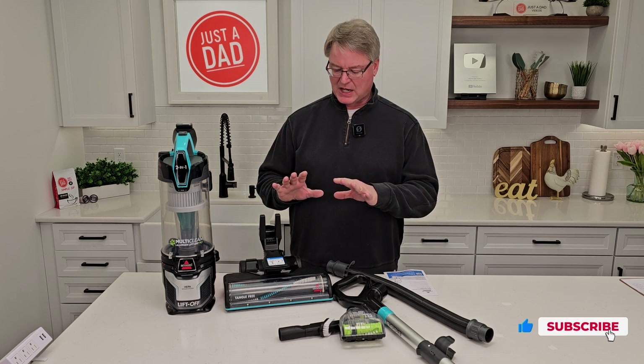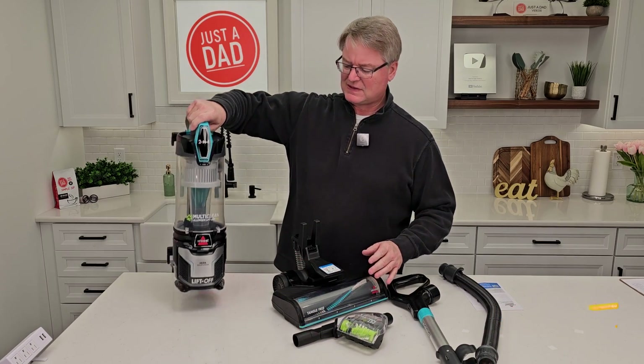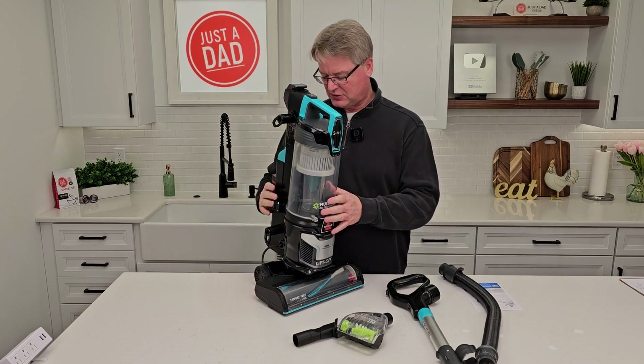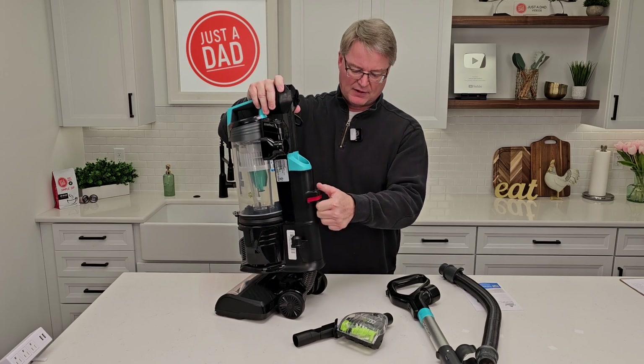Here's everything you can get in the box. Let's put it together — it's super simple. The first thing you're going to notice is this is a lift-off. It's got these two big ears. You're simply just going to place it on there — that's going to make the connection. If you ever need to lift it off again, press this button right here and lift it off.